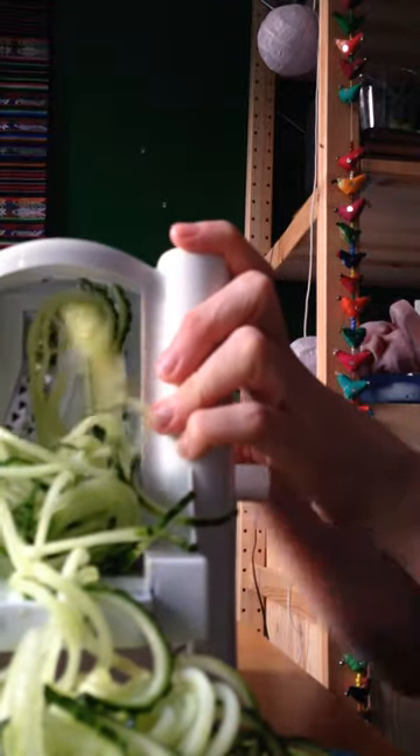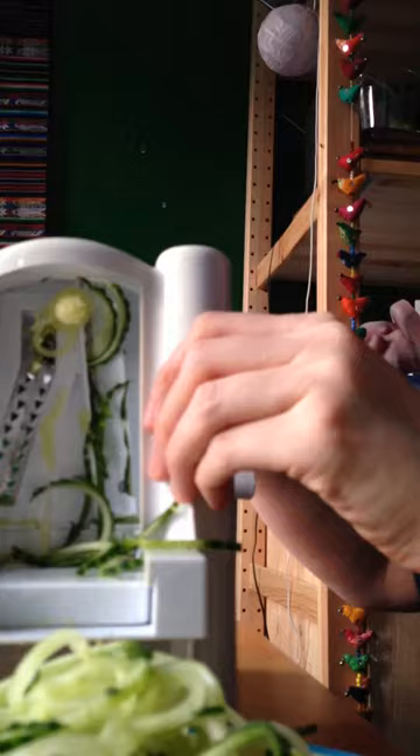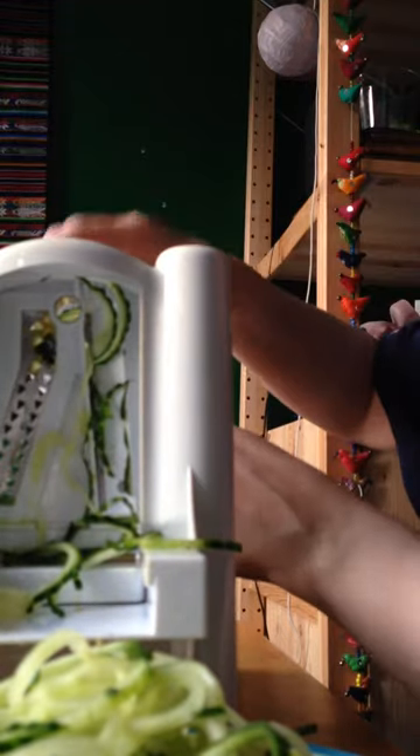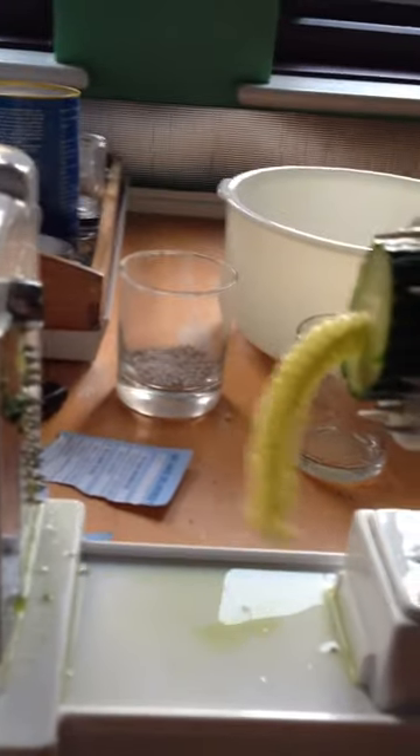That's it — that's half a cucumber. Look at the noodley noodles! And then you're just left with — I'll show you — he looks a bit rude.